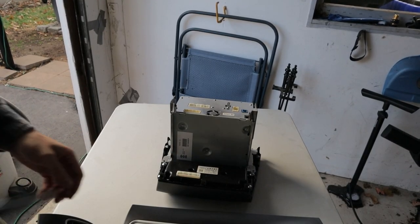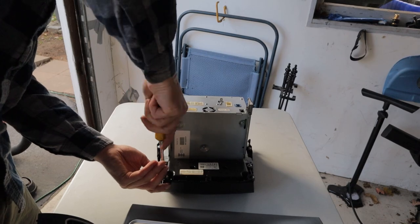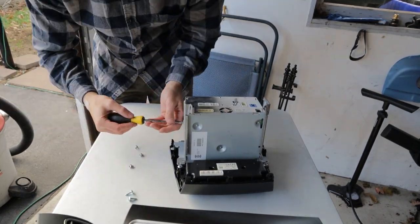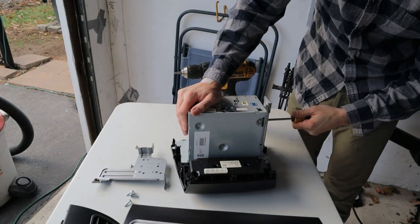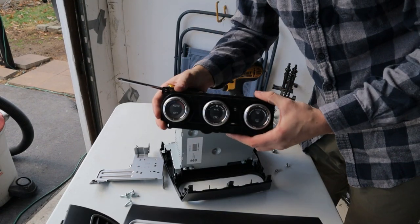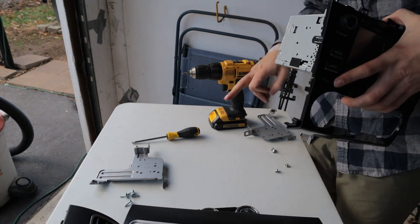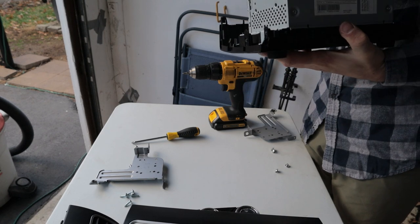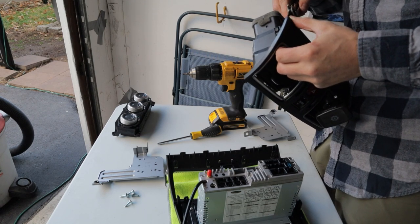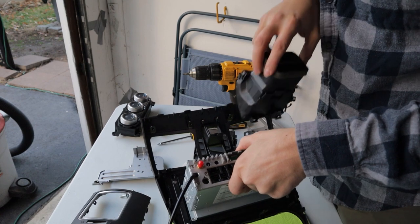There's a bunch of stuff to disconnect here - we've got the AC control module. There's one - I don't think I need anything else off of this. It's just these brackets.